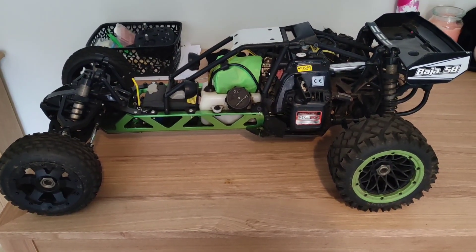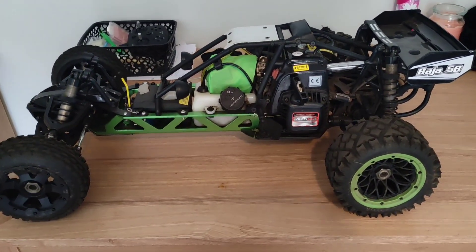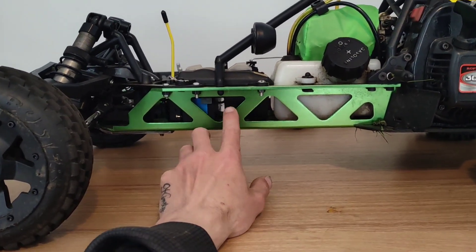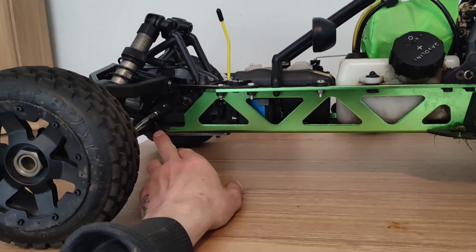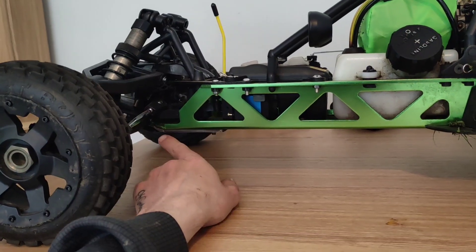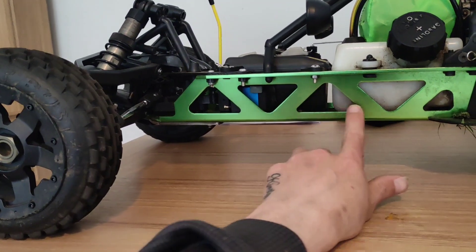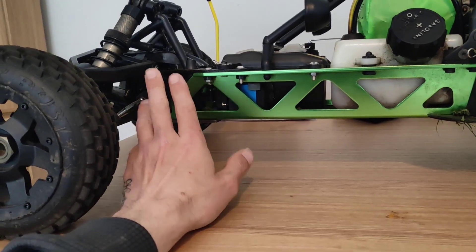Here it is — the Rovan Barger 5B. This one's not stock because the chassis had to be replaced; the original chassis snapped literally the day I got it. That's a weak point — if you hit a curb going fast it'll just snap. So I've had a steel brace put on and bought the upgraded anodized chassis to go along with it, which makes it a lot stronger. No problems since.